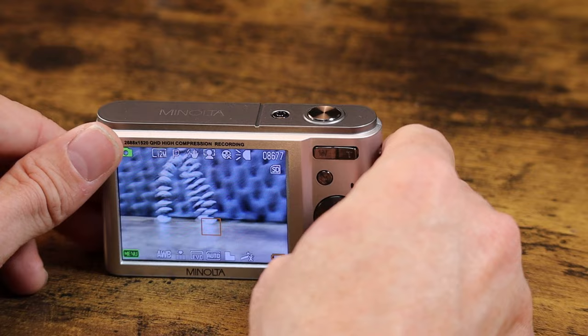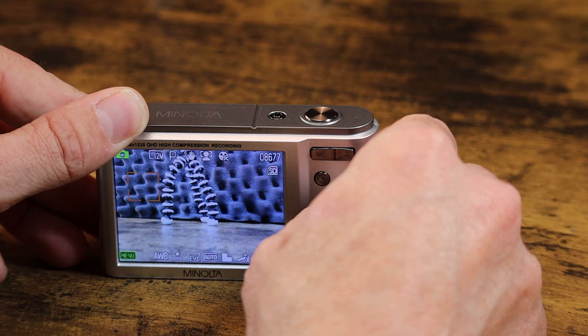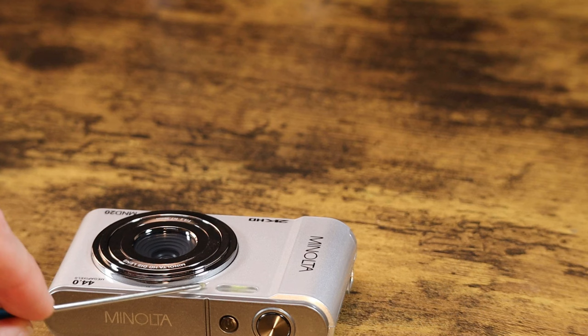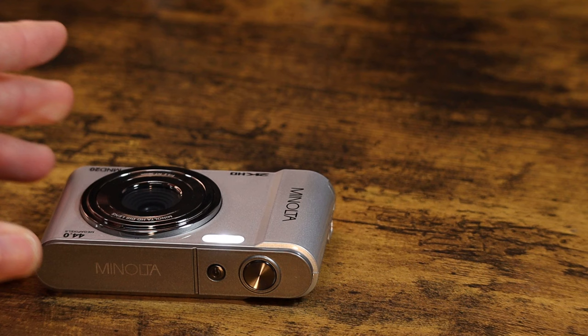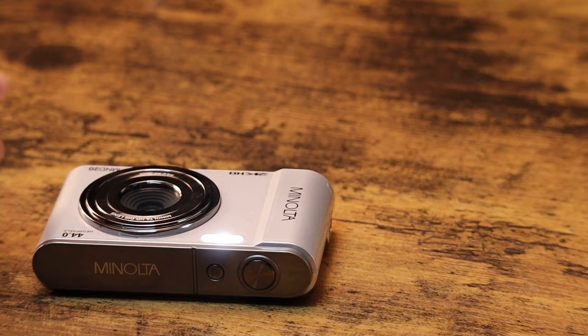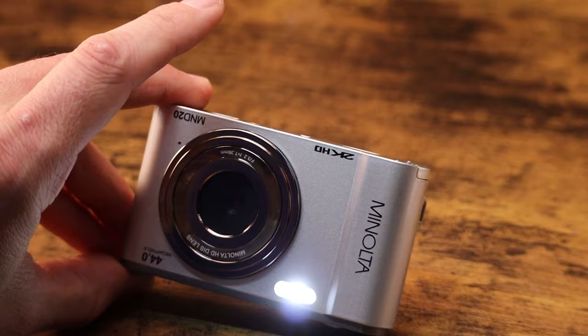If I touch this top button here — the button right here — when you're in photo mode, this is where the actual flash is. It's actually more of a continuous light. When I press the top button, indicated by light, this tiny little light comes on. Let me turn off some lights so you can see it better. That's the light on this camera. Be curious to see how much battery life that little light uses up.